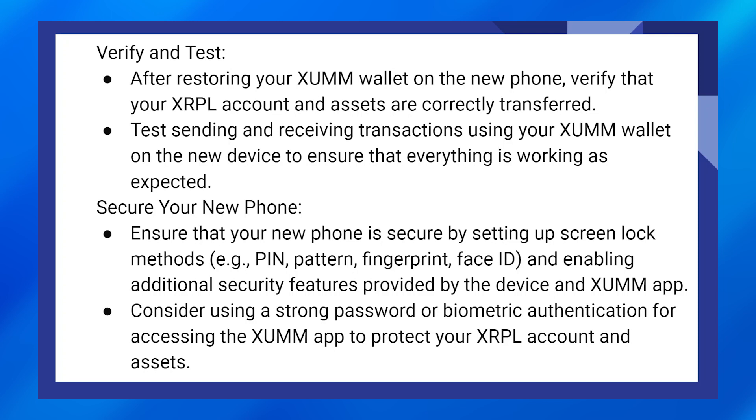Ensure that your new phone is secure by setting up screen lock methods and enabling additional security features provided by the device and Zoom app. Consider using a strong password or biometric authentication for accessing the Zoom app to protect your XRPL account and assets.